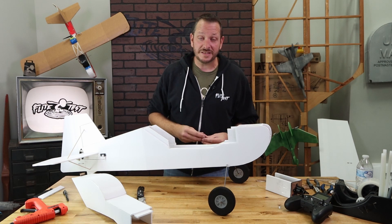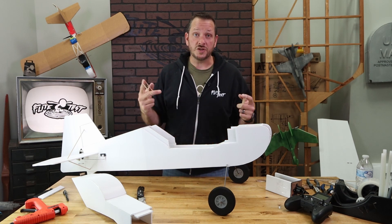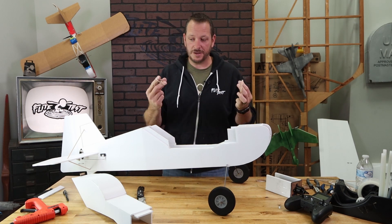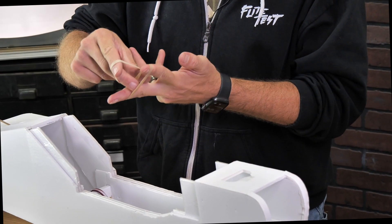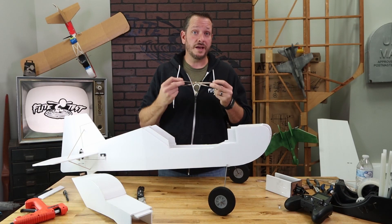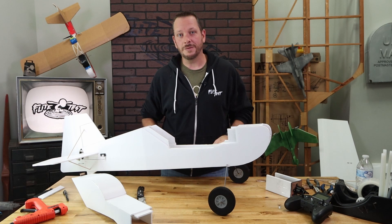Included in our kit are eight number 64 rubber bands. This wing is so wide we can't simply cover the whole distance with one rubber band, so we need to interlink them. Grab one rubber band and pull them together like this. Do this on all eight rubber bands, making four sets of longer rubber bands.